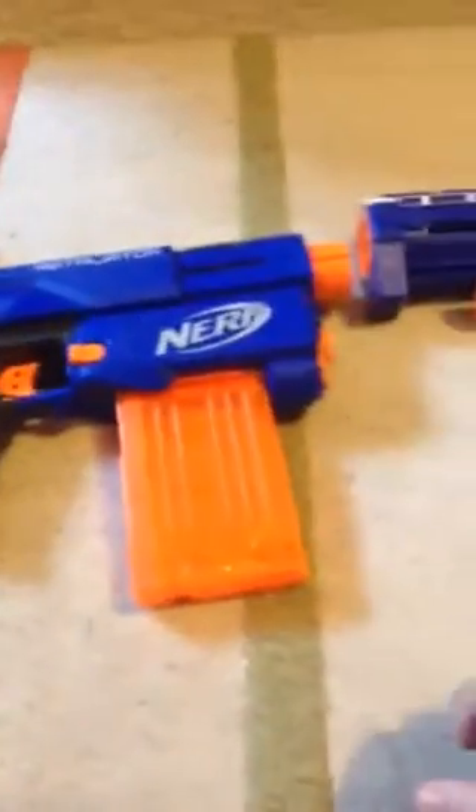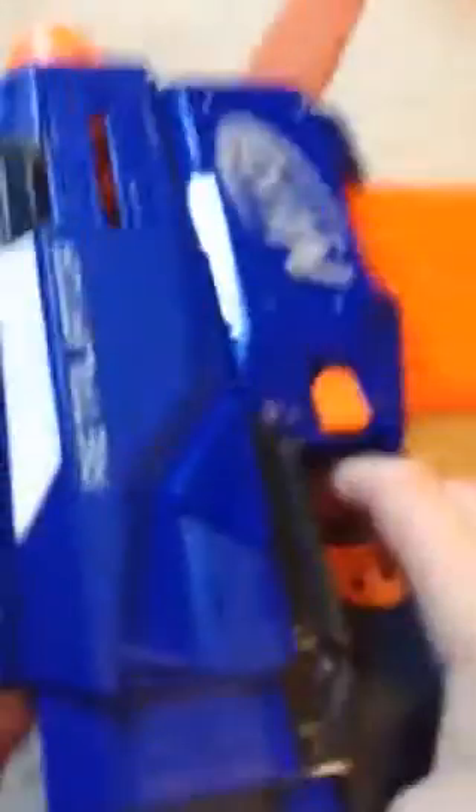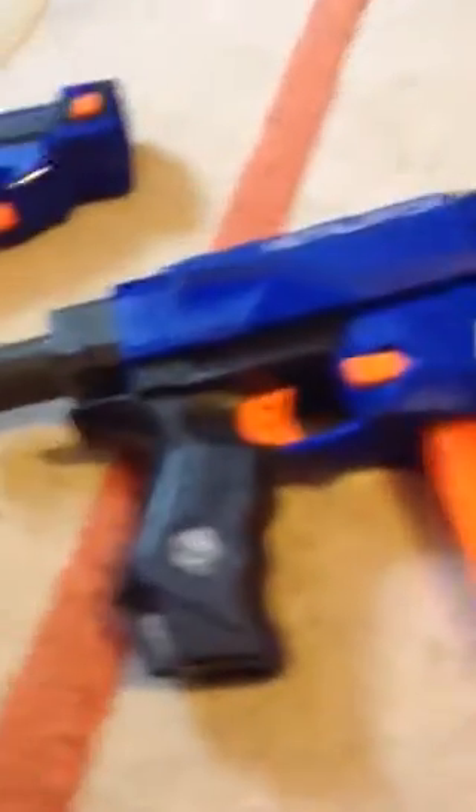There are about five ways to configure this gun. You've got just the mini gun when you shoot, or you've got the stock and the gun together — that's two ways. You can take the stock off and put the suppressor on instead. It's kind of hard to do this with one hand, but you just put it in and turn it.